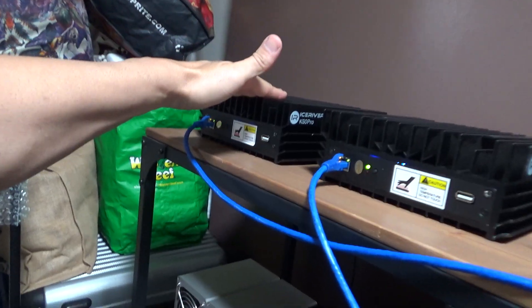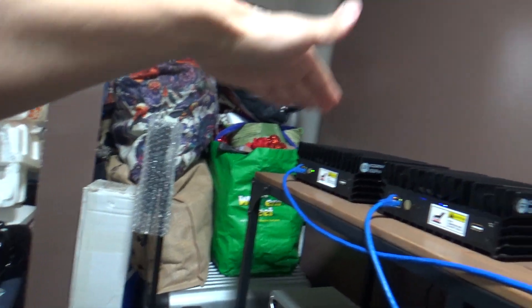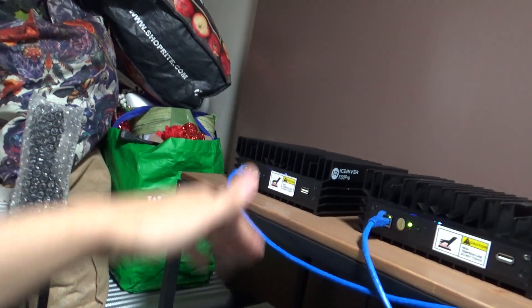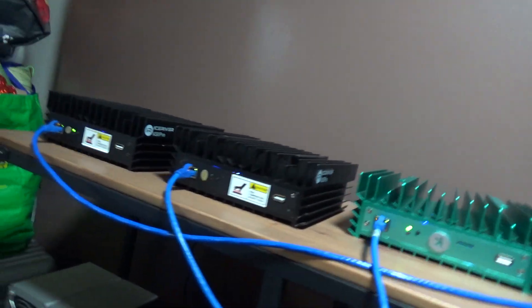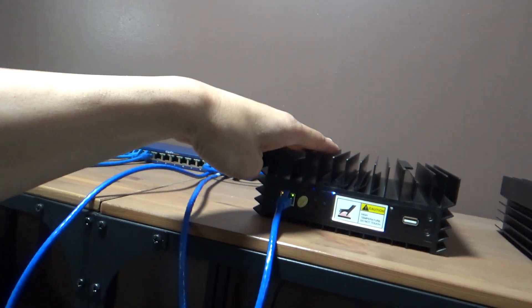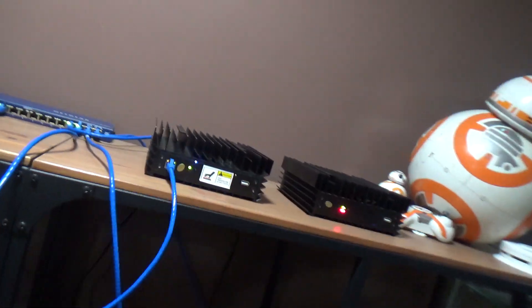I got this one for $400 - there was nothing actually wrong with it, all I did was reload the software and boom it worked. I got this one for $200. I got this new one for $275. I got this one for around $200, and I got this one for $100 - that's the KS0 regular one.